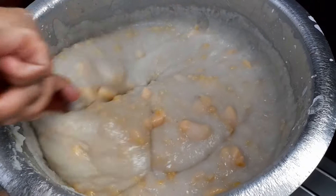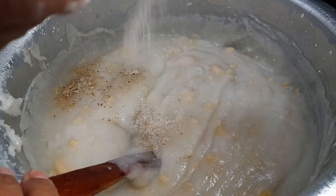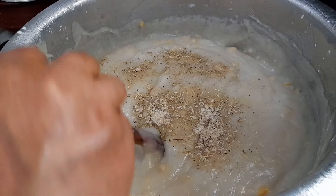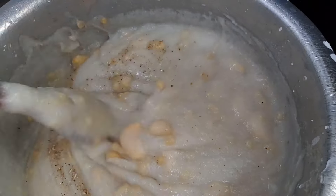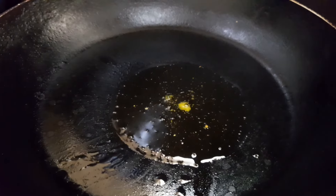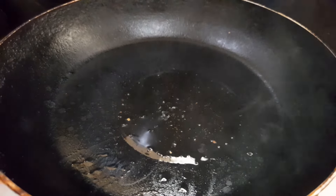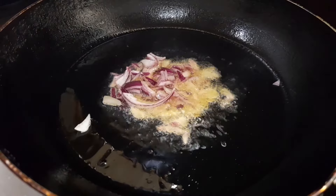I will put it in the last one. I will add it in the next one. I am going to cook the pan.